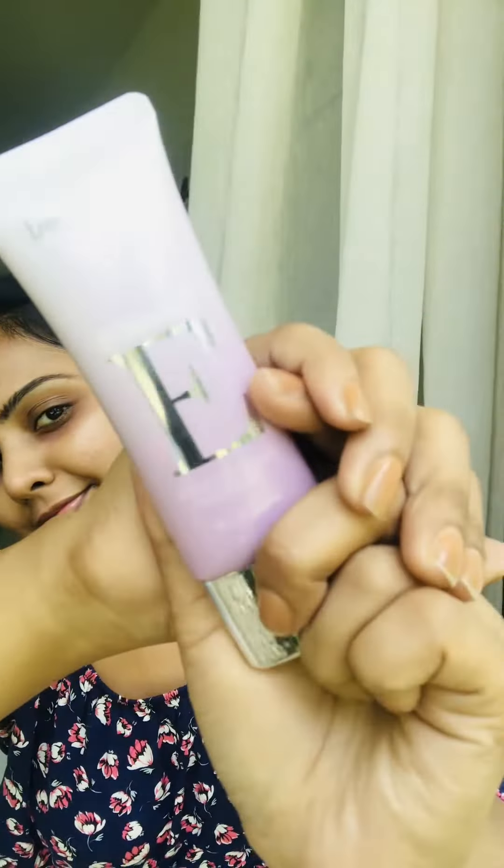I'm going to make a video of Dr. Rachel's Perfect Covered BB Cream. I'm going to mix it with a normal foundation.